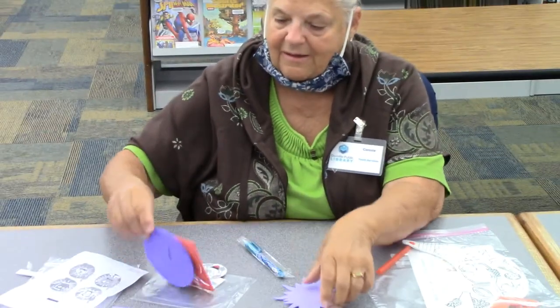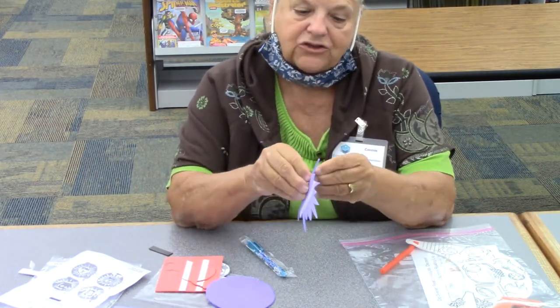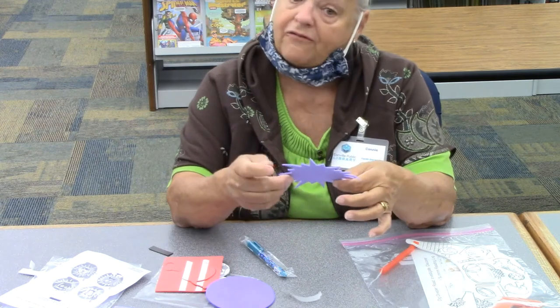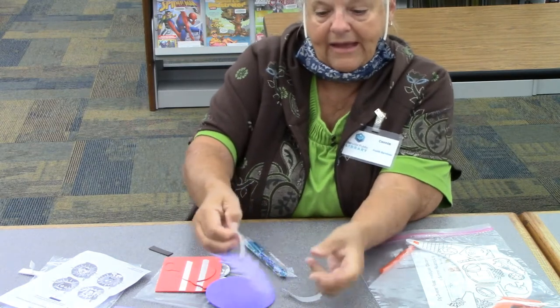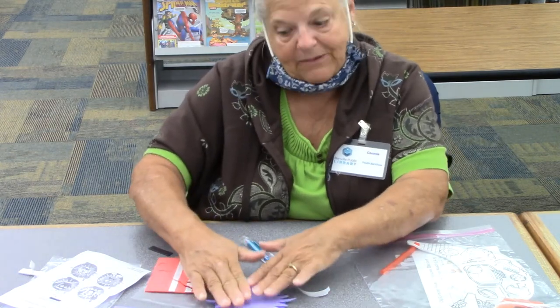And then behind that goes a purple circle. The way you fit that on there is you just take this tape off the back. You've got to get it started — be careful. Peel it off the back and it's sticky. Then you put this purple on that purple and kind of tap it down a little bit.